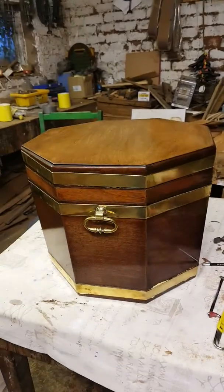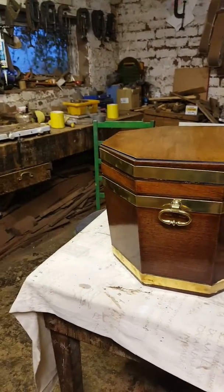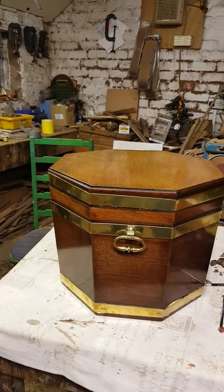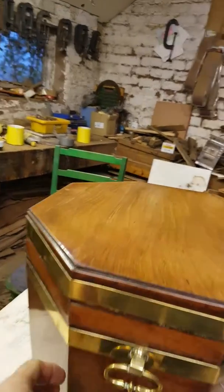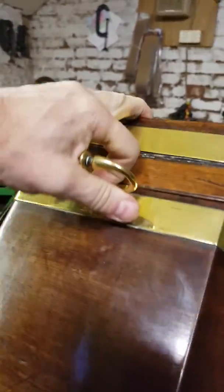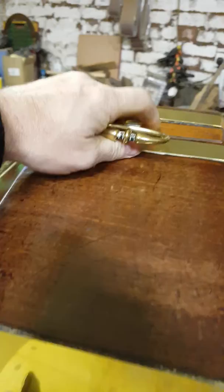Good morning, welcome back to Snowdonia Antiques. Today we're looking at this little cellaret and getting it all sorted out. It beggars belief sometimes why people do the things they do to these pieces — I put a picture on our Facebook and Twitter page about this stuff the other day.